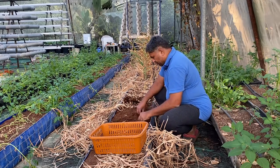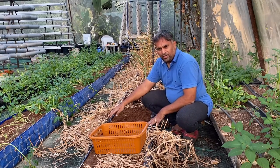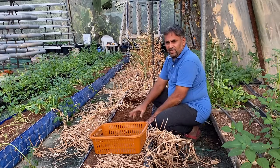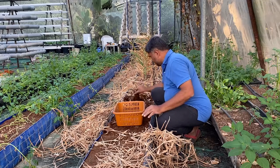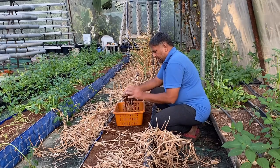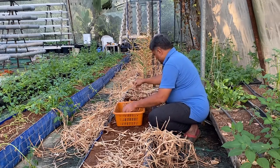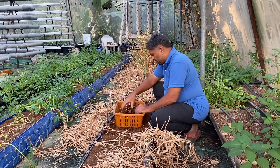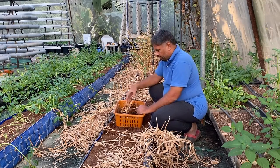Now we have dug out all the ginger tubers in clusters from this small area — it is around two feet long by 1.25 feet, so roughly two and a half square feet of area, and we have five plants or five clusters. We have collected all the clusters and are putting them in this bucket. We need to remove some of the coco pit sticking to them. You can see there is multiple multiplication on this ginger, which we will see at the time of weighing.